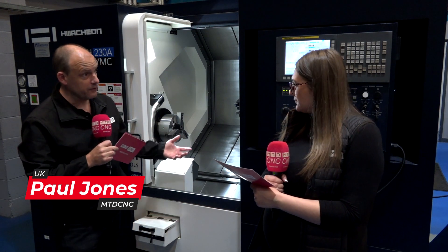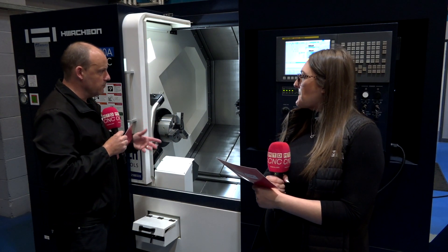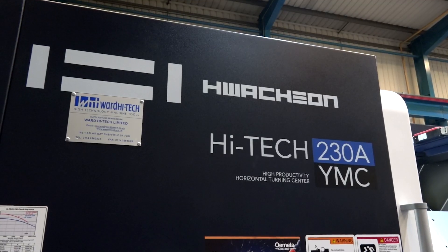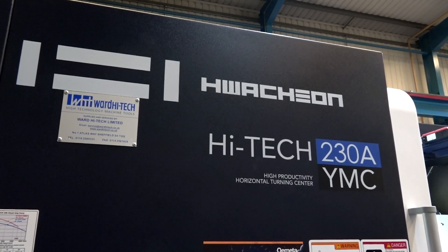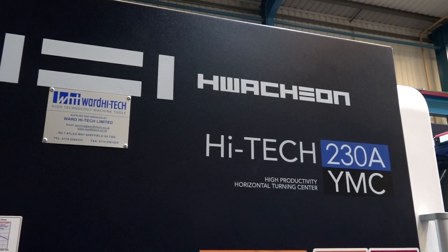Me and Paul are up in sunny Sheffield today at Ward Hitech looking at the Huachon 230A YMC. This machine is available from stock — towards the end of this video we'll tell you about some of the purchase terms, which Ward Hitech are having real success with at the moment. The machine itself is a single spindle machine with a Y-axis — just a straight single spindle Y-axis machine.